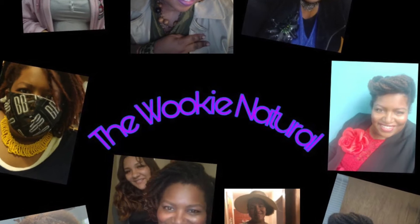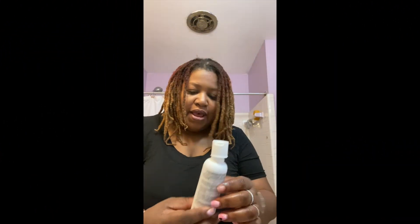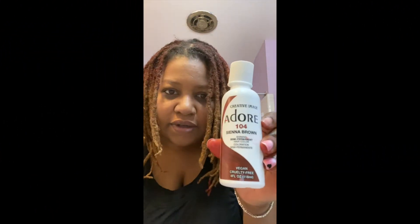Hey guys, this is Jennifer with the Looking Natural, and in this video I am going to be dyeing my hair. So stay tuned. I'm mixing these three colors: Sienna Brown, Cajun Spice, and Ruby Red. I didn't want it true red, so that's why I'm mixing it.